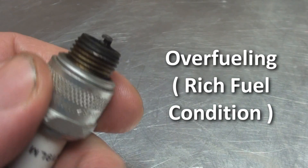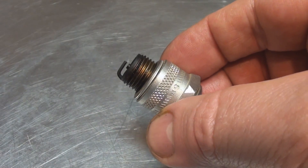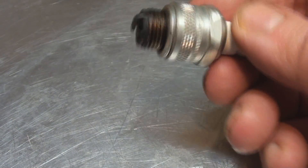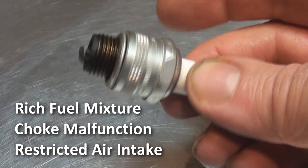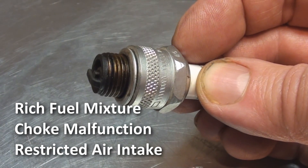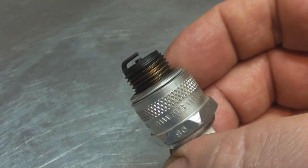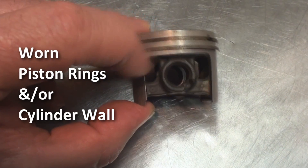The most likely cause of this is overfueling or a rich fuel condition. Reasons for a blackened or carbon-deposited spark plug would include things like too rich a fuel mixture, a sticking choke, or a clogged air cleaner — anything that's going to increase the fuel in the fuel-air ratio. Also, a good possibility is oil seeping past the rings on the compression piston and getting up into the combustion chamber and fouling it.